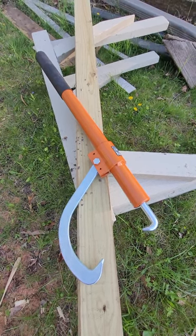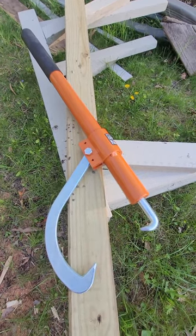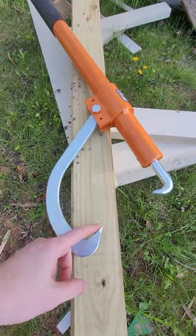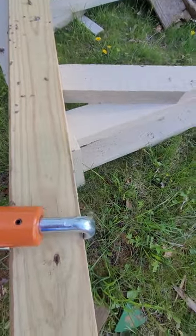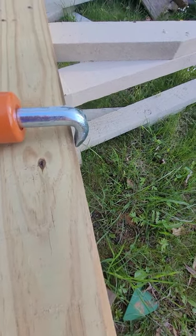Here I've got a cant hook. It's a little bit different — it's got a hook right here for going around your cant when you've cut all the sides off, and it's still got this hook to help you turn it. So you'd have that hook underneath here or on top.